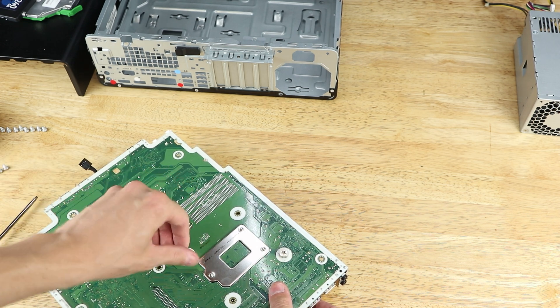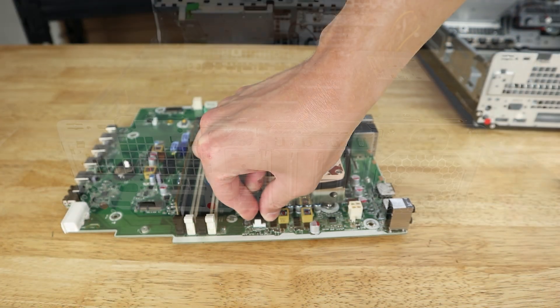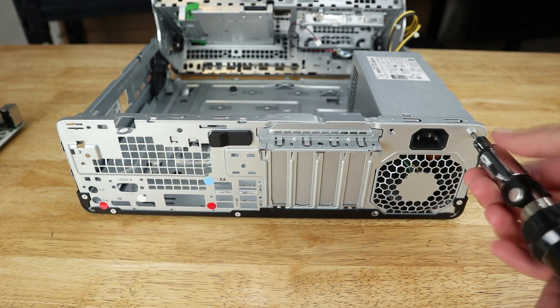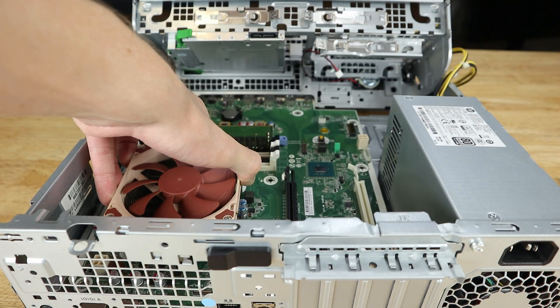With the screw holes lined up, I screwed it in going from corner to corner and then finally tightened the screws with a screwdriver. Finally, plug the fan in and then reinstall the board and all the other parts including the power supply into the case. That's the install done, so now for the thermal comparison.